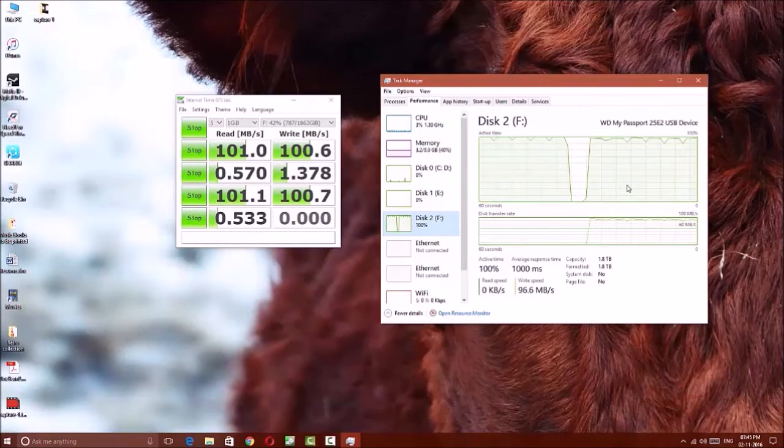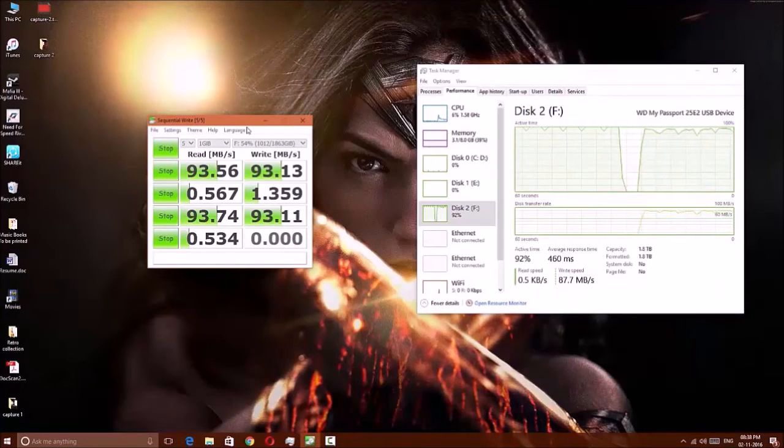Actually it's not 30% — my disk is now 42% filled. You can see there is a drop in speed of nearly 17 mbps, which is about a 14% drop in read and write speed.